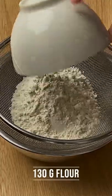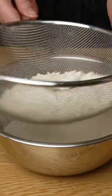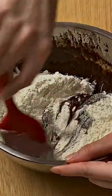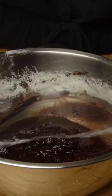In another bowl, sift the flour, the baking powder, and the salt. Add the sifted mixture to the wet mixture, and mix with the help of a spatula. It is very important not to over-mix. Once ready, cover and leave to rest in the fridge for at least 4 hours.